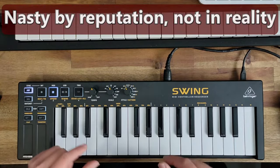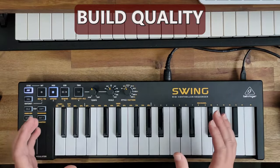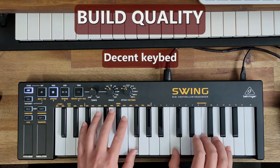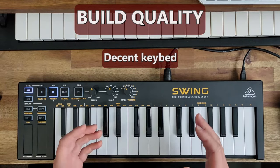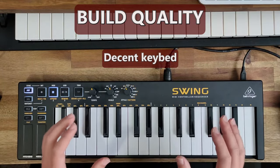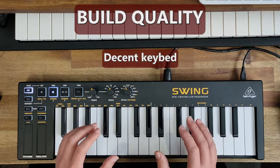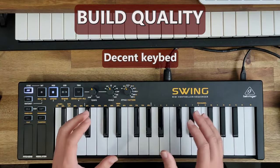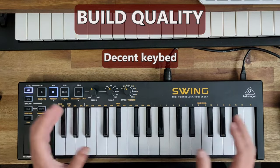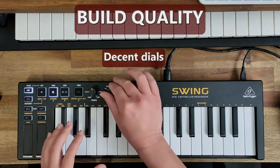First of all, in terms of build quality, it's not bad. It's just like the KeyStep in terms of the keybed — very similar to Arturia's mini keyboard keybed, with a nice feel to it. Unlike many other mini MIDI keyboards, a lot of other brands make mini keyboards with keys that are not really playable. For example, I own the Novation Launchkey Mini MK3 and I really didn't like the feel of the keys at all. This one is passable.